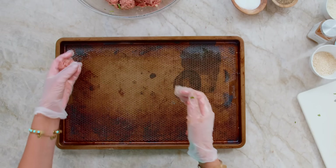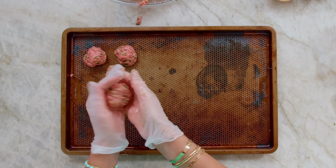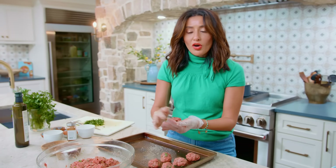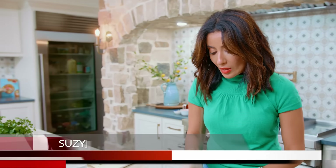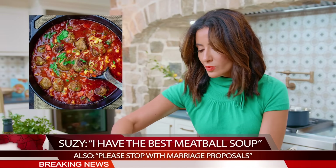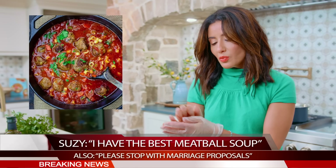The story with this meatball soup is, every time I make it and every time I post it online, I get a marriage proposal. I don't know why. Now that I've decided to make a video of it, I would like to make a public service announcement that it is the best meatball soup out there. Make it and propose to someone else, because I'm taken.